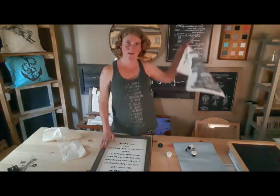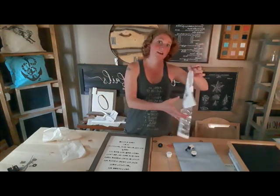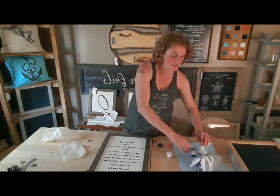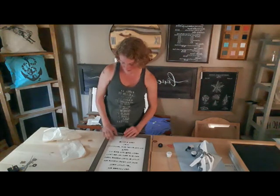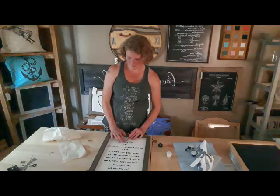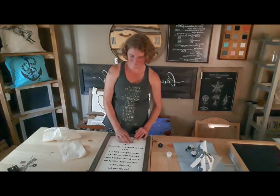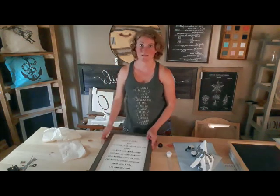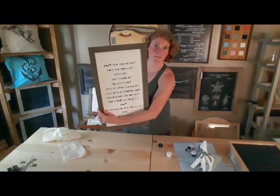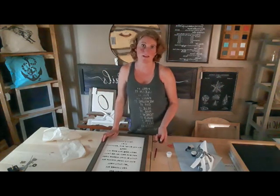Now we're done — there's my stencil all peeled up. That one came off really nicely; usually they don't come off all in one piece like that, usually they rip in a million little bits. People always ask me if they can reuse them — that one almost looked like you could. I'm just going to go back with my knife and pick out all the little bits here. Once that's done, that is the end — that's my completed sign. Let me know if you have any questions or if there's anything I can help with. Thank you so much.